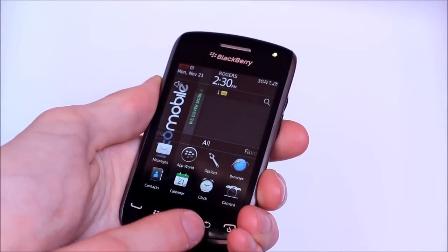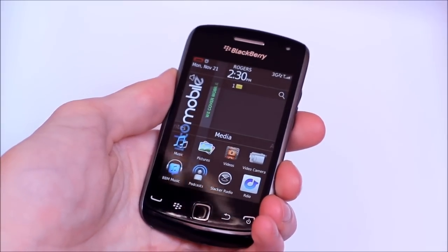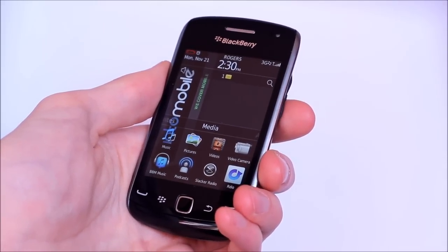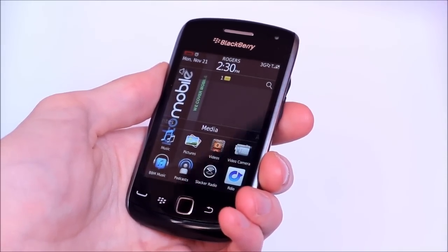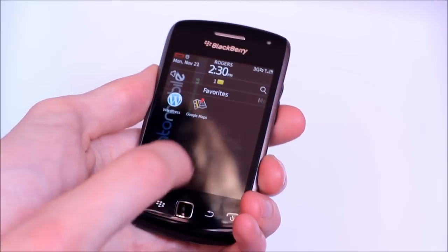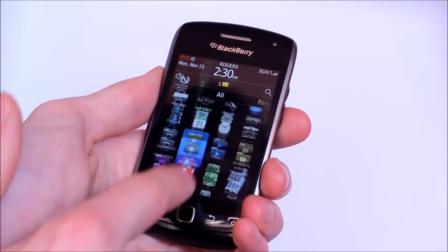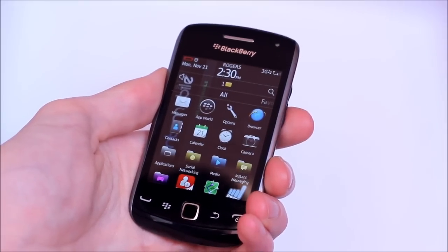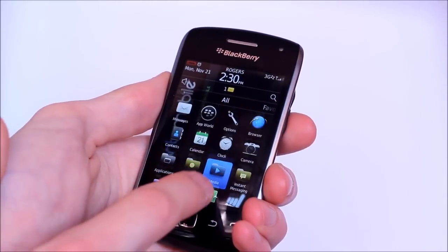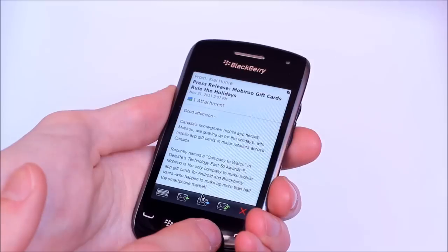Contactless payments are also really huge, so you'll be able to use it in things like PayPass when you're buying groceries. I've only had maybe three or four days to really play around with this, but so far for an entry-level phone I'm finding it very responsive. The only real lag is when you're installing applications from BlackBerry App World — at that point you basically just have to let the phone do its thing and not touch it.